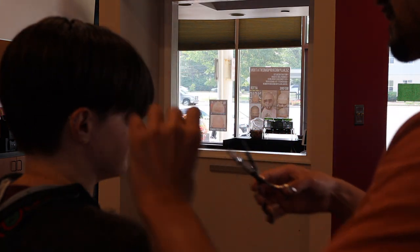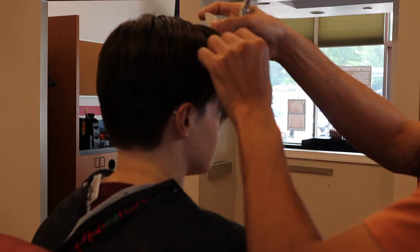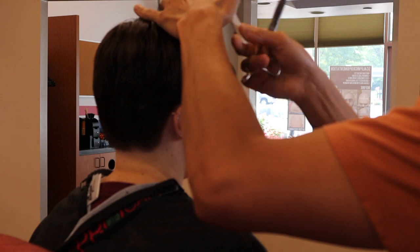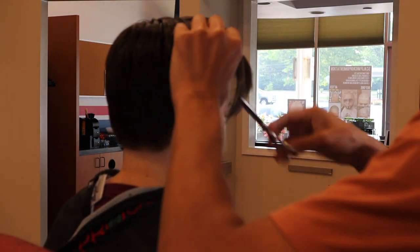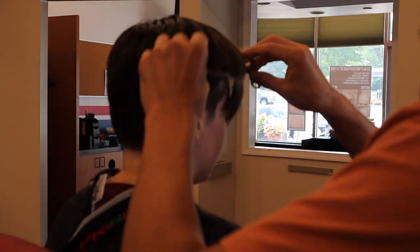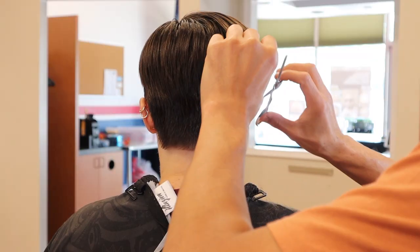Whenever you're doing zero-degree cutting, you always want to start at the longest part of the haircut. Again, I'm doing some slide cutting with my blending shears to give that feathery effect on the ends.